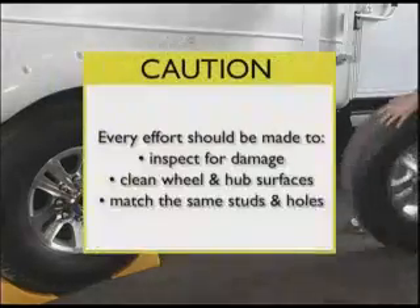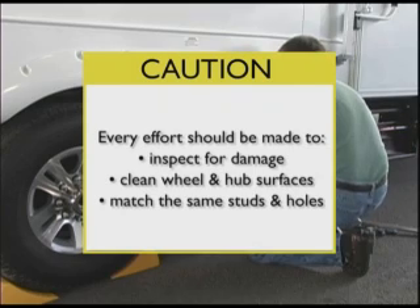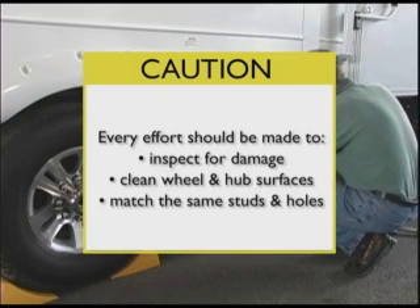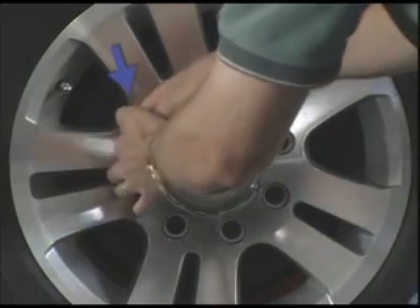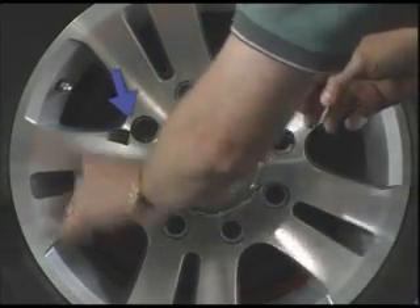Before reinstalling the wheel, you should carefully inspect wheel and hub surfaces for damage, and be sure all surfaces are clean. When reinstalling the wheel, every effort should be made to match the same studs and holes as when it was removed. Therefore, you may want to mark the stud and rim of one bolt before wheel removal.